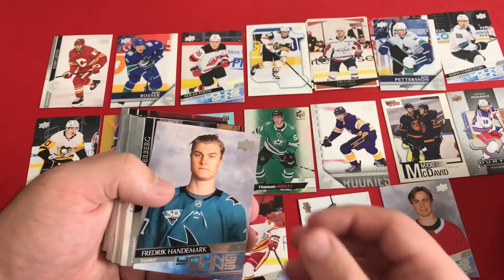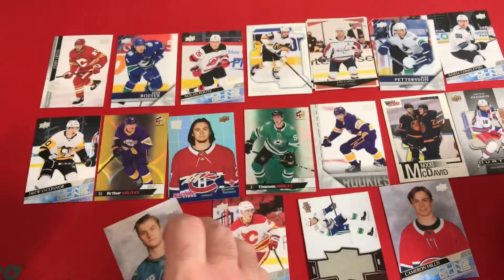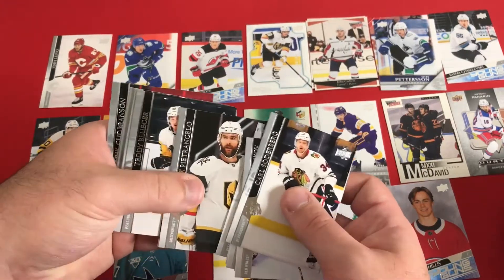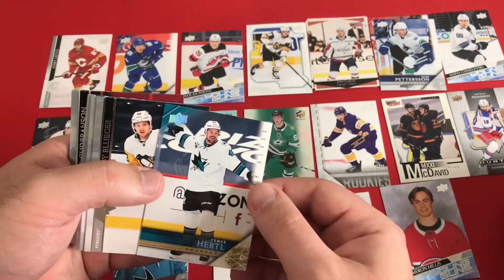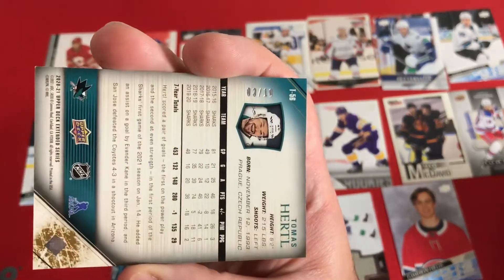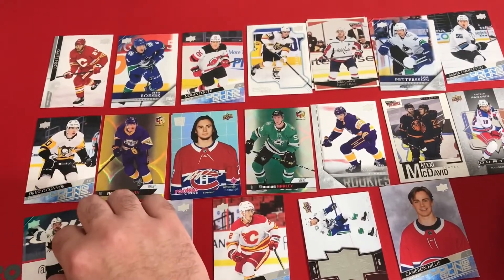And there's another Young Gun — Frederick Handemark from Sweden. Maybe one more Young Gun, we'll have to see. There's another throwback with kind of a foil look. Thomas Hurtle for the Sharks — and that is numbered. Out of 10! Number 3 of 10. Did not expect we were going to get such a low number out of there.